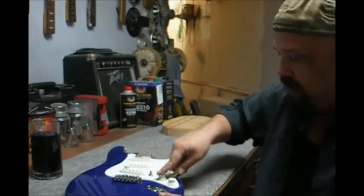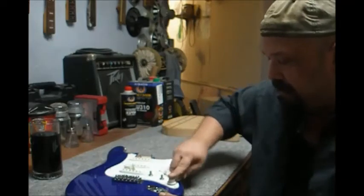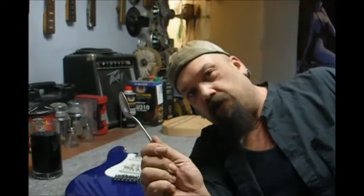Works every time and it's the easiest thing in the world for taking the knobs off your guitar without spending a fortune. Simple spoon — probably steal one out of your mom's kitchen counter.